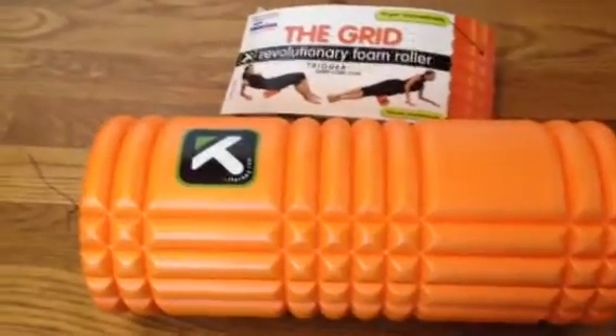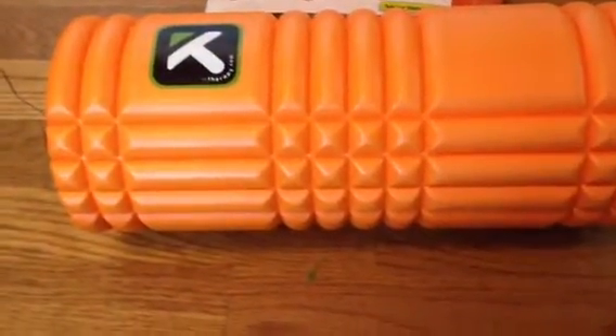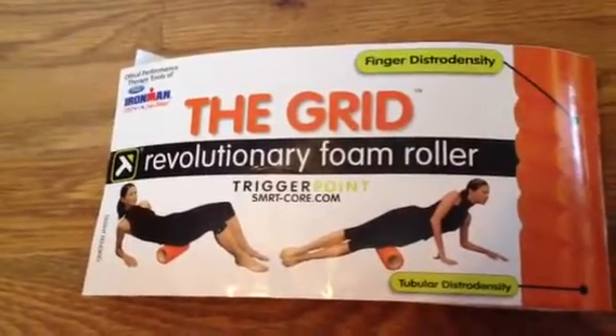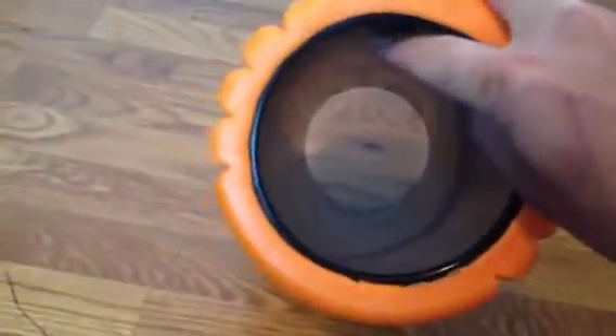This is a quick introduction to the foam roller made by the Trigger Point company — triggerPointsmartcore.com. It aids in flexibility and decreases soreness. It's a foam core a couple inches in diameter with a plastic lining in the middle, and what's cool about this one is it has different textures.